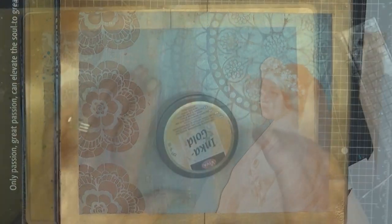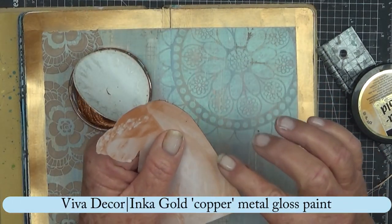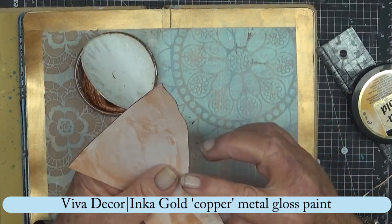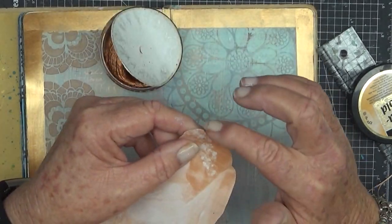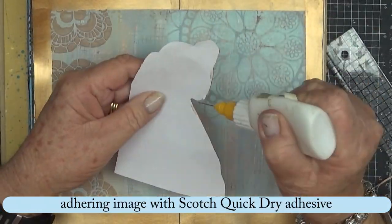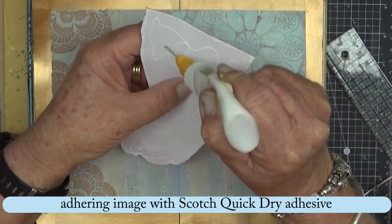Now that's where she's going to sit. Just inking the edges with some Inca Gold in copper — so copper is the colour theme of today by the look of it. I actually ripped the face when I was cutting it out; I need a new blade.